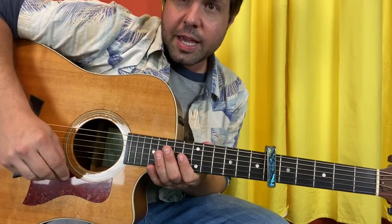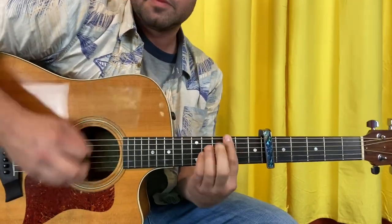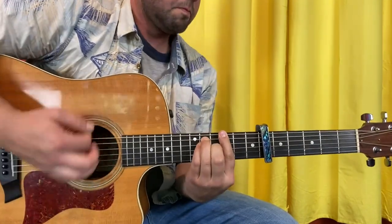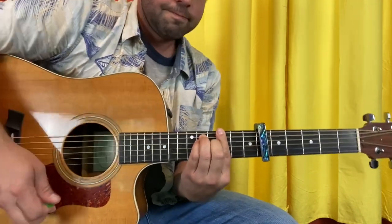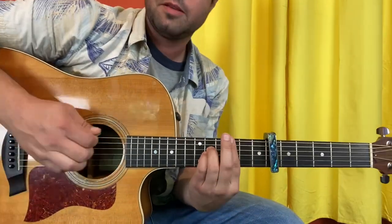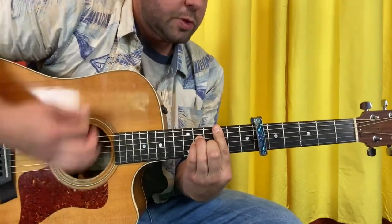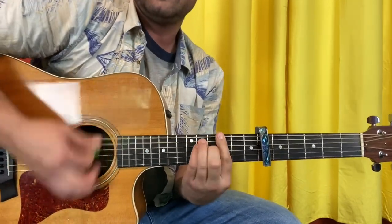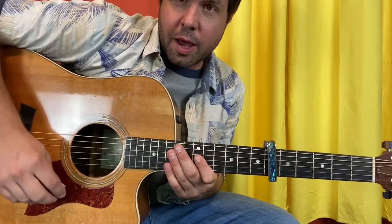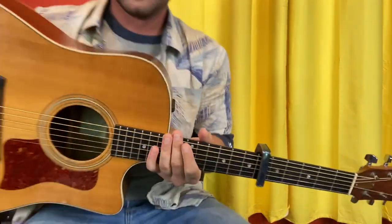'You said that I was naive' is the A minor 7 to G thing — four times, two times, two times, two times. And then we come upon another 'I missed you yeah' section, so it's the C suspended 2 with the G in the bass, followed by C minor, and then two times A minor 7.